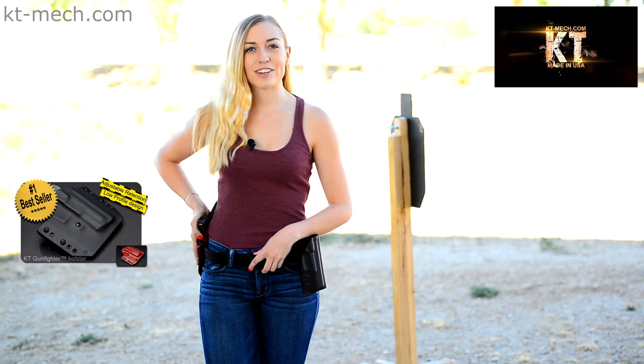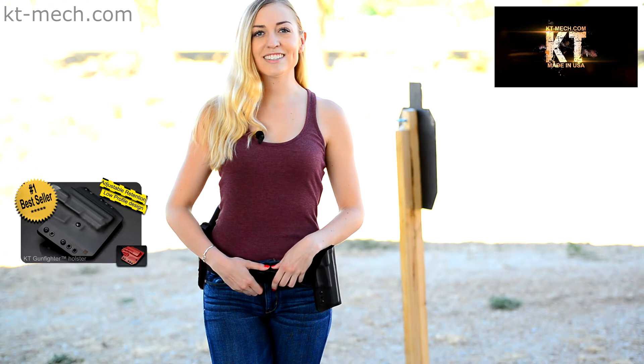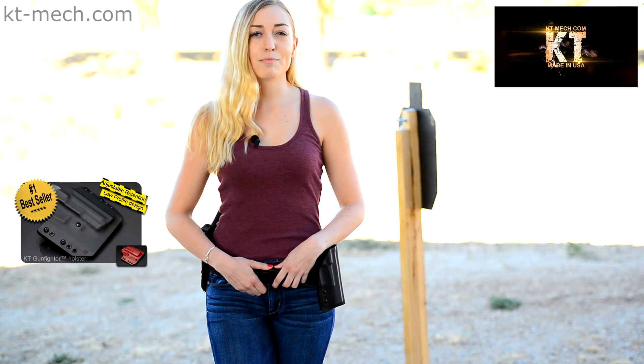You will be able to convert the KT Gunfighter holster for inside the waistband carry. You'll just need a set of IWB loops, clips, or J hooks. These are sold separately from our website's parts page.